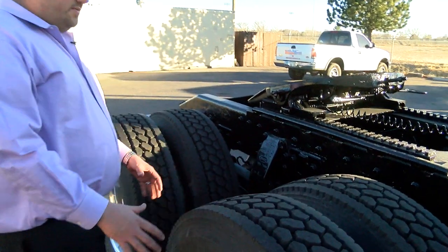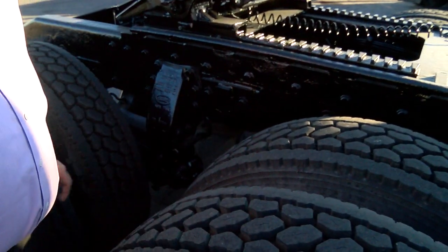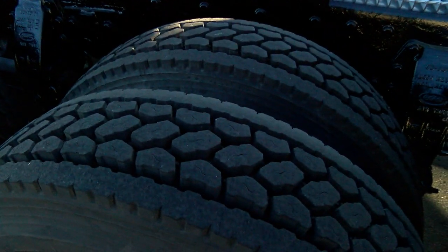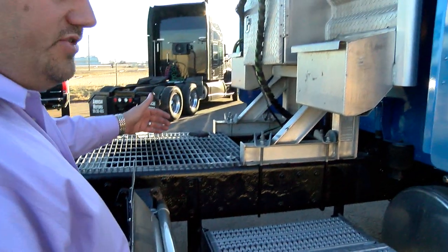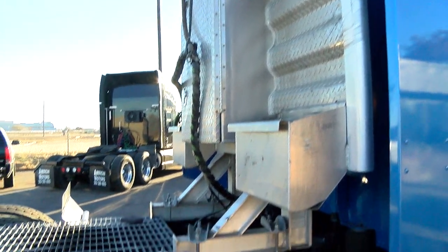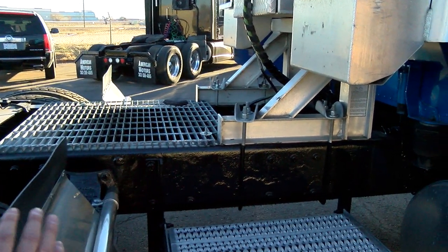Now we walk back to the rear. Same thing as the front — we're always checking the tires, checking lug nuts and all that for missing lug nuts or anything being loose. We're going to do a good inspection on the frame. It's your truck, it's your money — you're going to really want to inspect this truck. Get in there and see if you can see any kind of cracks on the cross members or the frame.